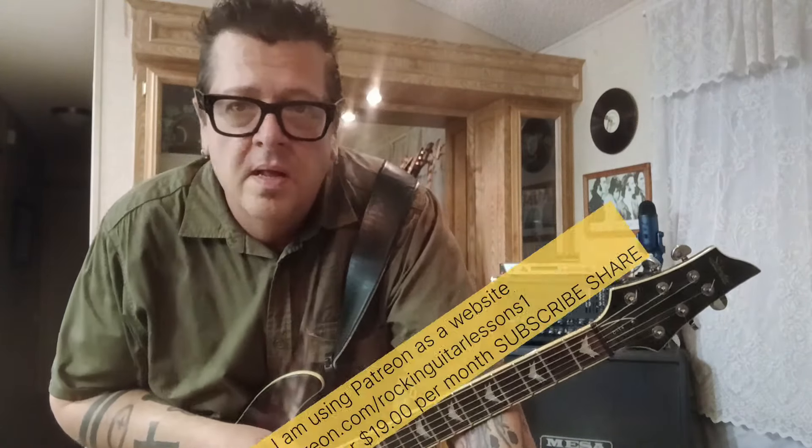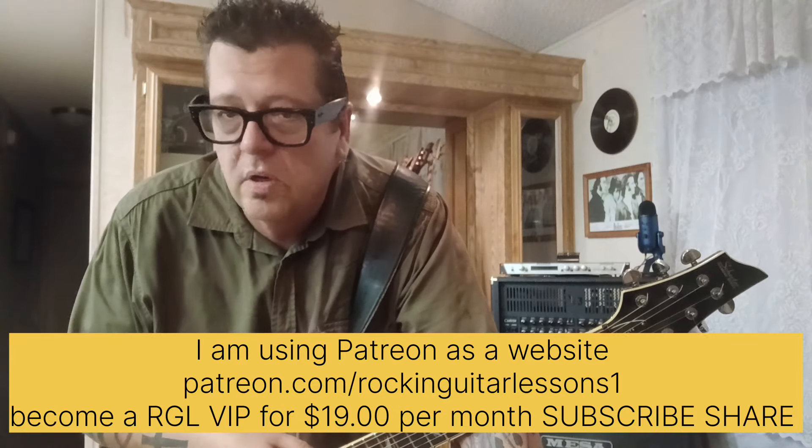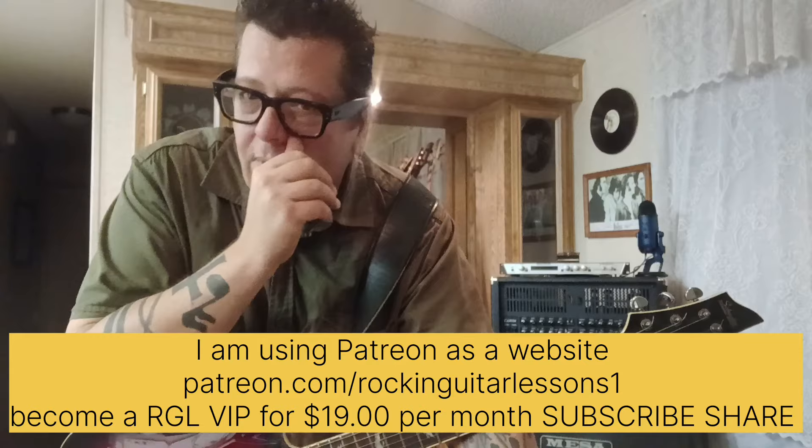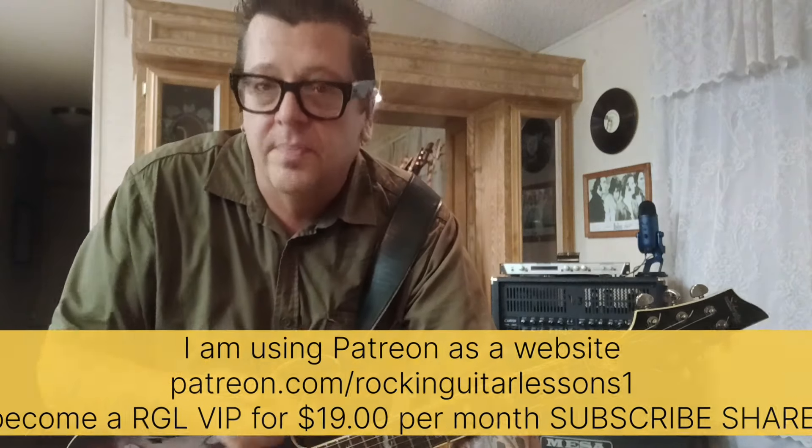How's it going everybody? Mike Grills here, Rockin' Guitar Lessons 1 here on YouTube. This is a quick tutorial on something I'm using — basically it serves as a website — and that's what I'm using Patreon for.